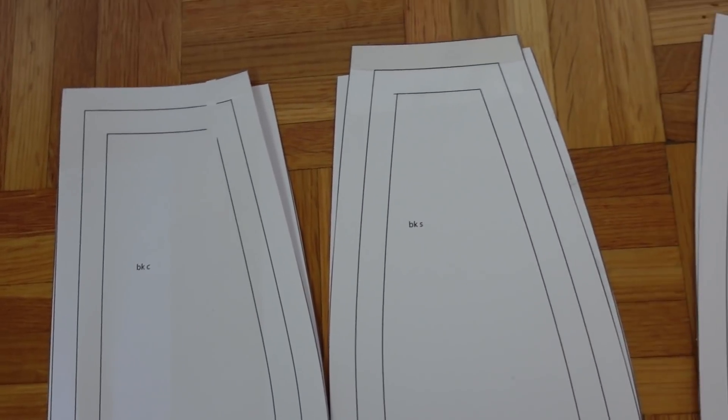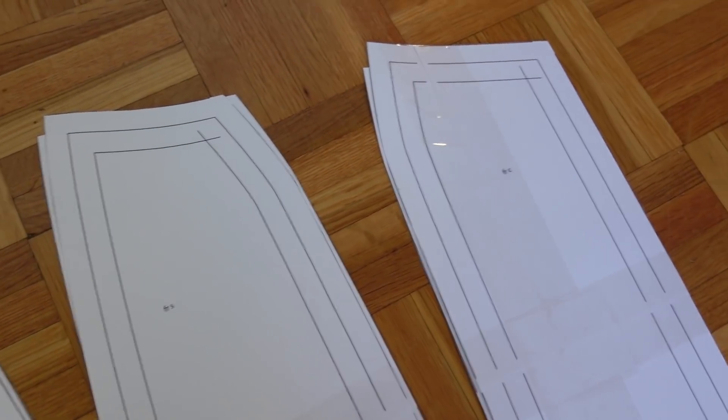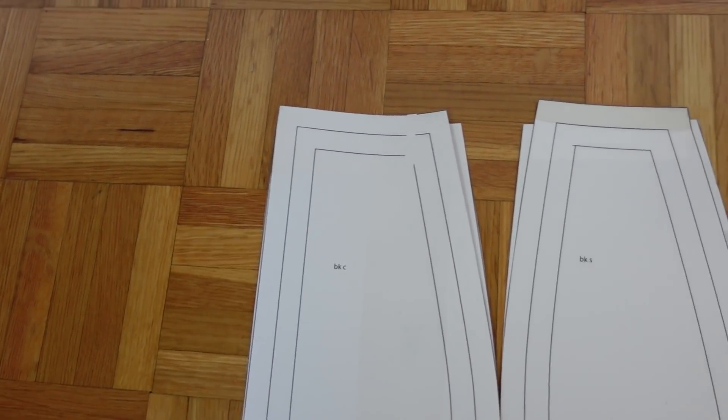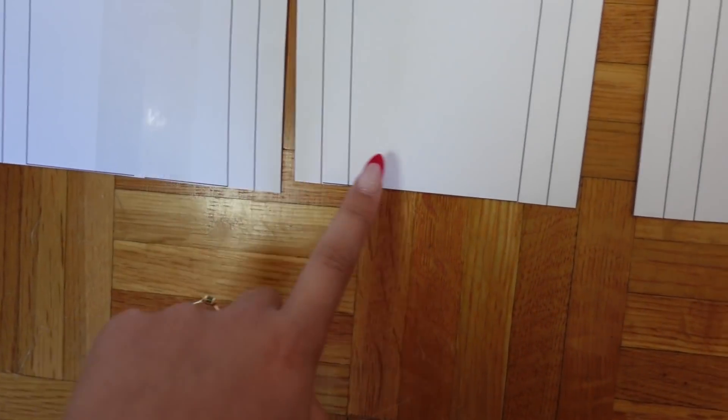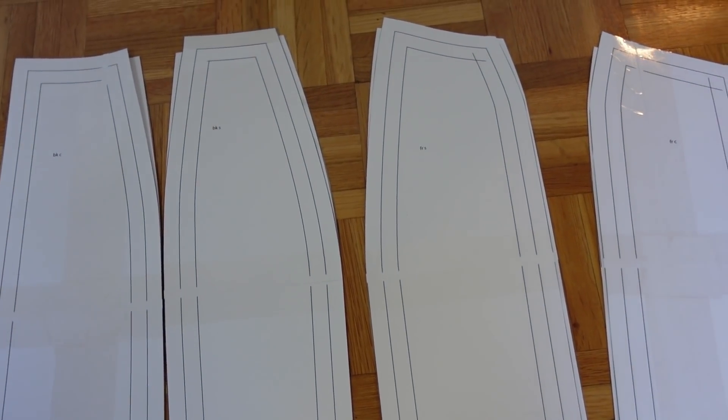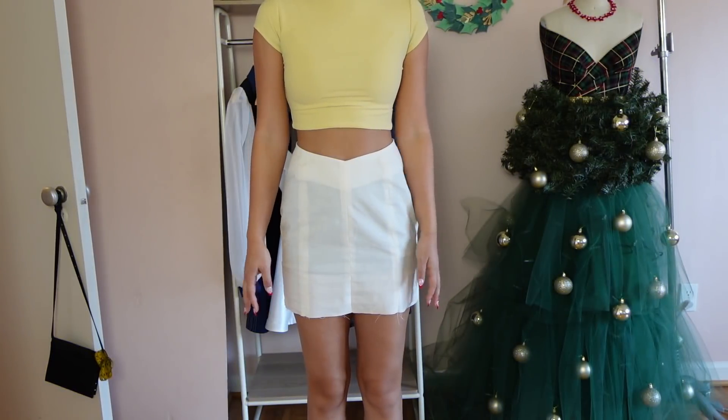You can see how much I took in from each piece, and I also lowered the front and raised the back. I think I might have also lengthened this a quarter inch — and that's it. Let's see how the next prototype turned out.